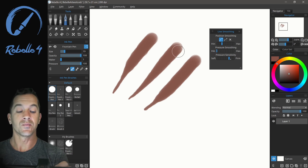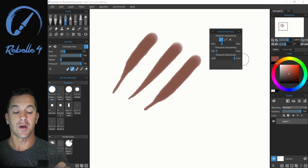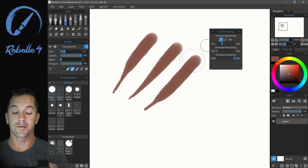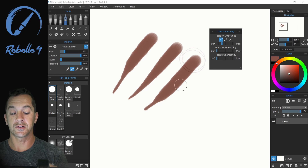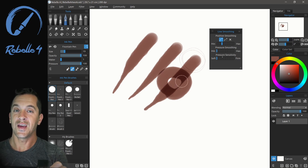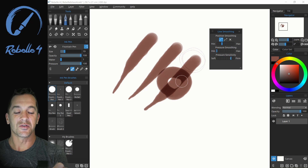Now, pressure sensitivity. If you have this set to firm, you're going to have to press harder in order to draw that thick portion of the line. If you have this set to soft, with very light pressure you're going to get full response as if you were pressing really hard with the pen. So if you have a heavy hand, put this over to firm. If you have a very light hand, bring this over to soft and just play with that. I like mine just about in the middle.